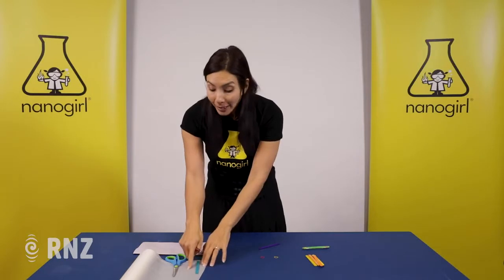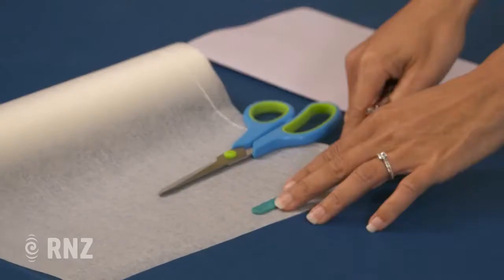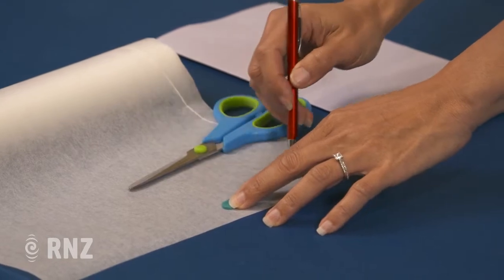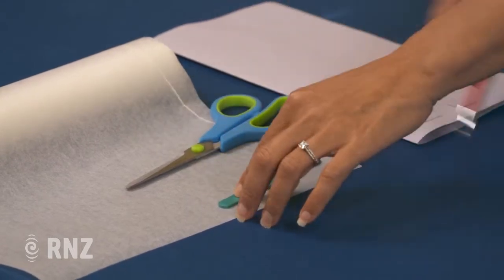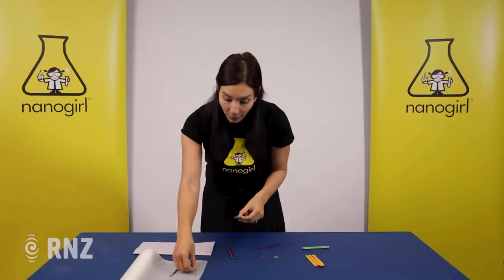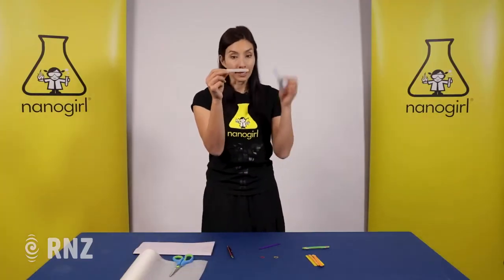First of all you're going to take some tracing paper or baking paper, put your lollipop stick on top of it, and trace the shape around. Then use your scissors to cut out the tracing paper. I've done one here already and you should see that it fits perfectly on top of your ice block stick.